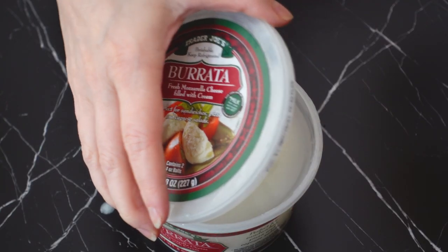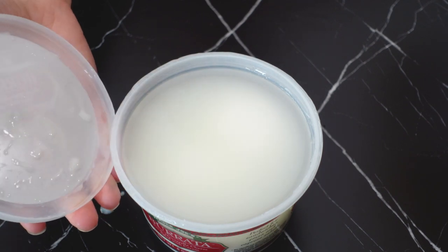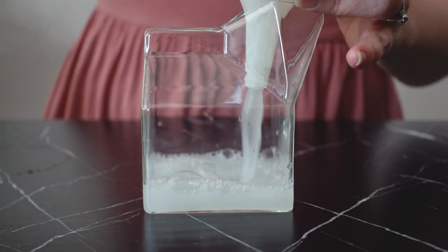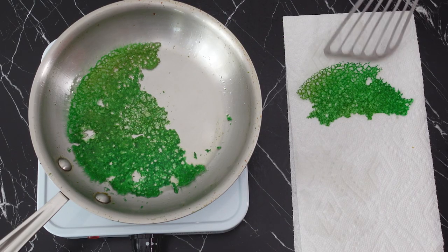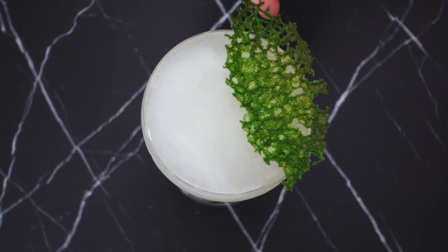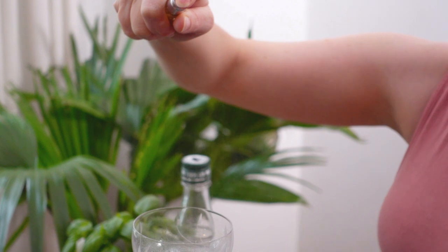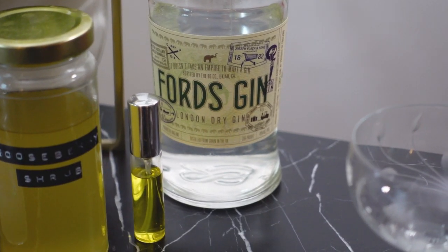To balance out the shrub's tartness, I'll be utilizing burrata water, or whey, which will provide creaminess and a bit of salinity. For the basil aspect, I will be making a basil-flavored lace tuile as garnish. I'll also give the glass a spray of absinthe to mimic the anise notes from basil. The whole cocktail will be rounded out with London dry gin.